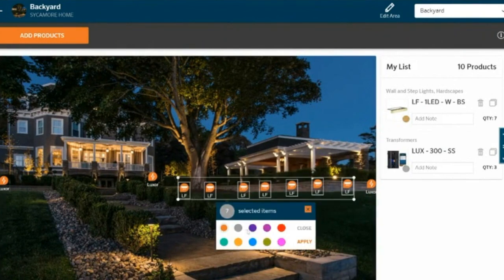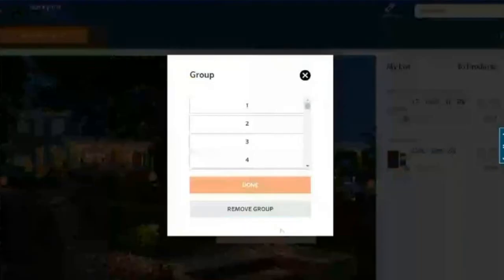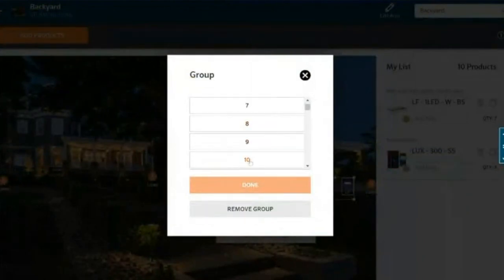Maybe I wanted to change the color here — I'm just going to make it purple so it stands out. And because I do have a Luxor, I want to make sure I'm tracking which groups I want associating with each of these fixtures.